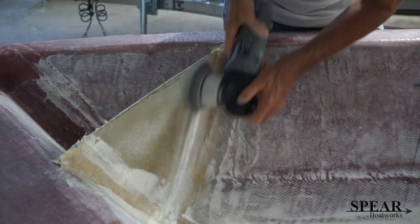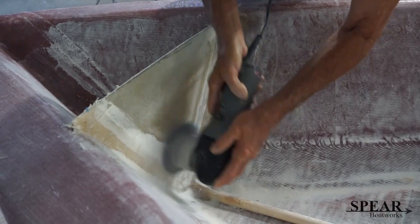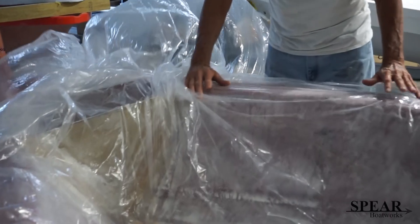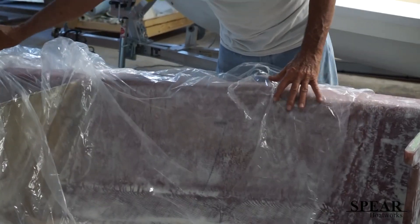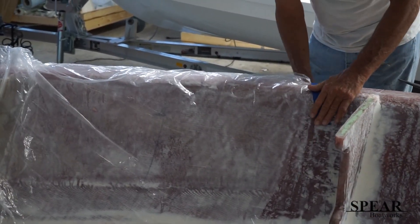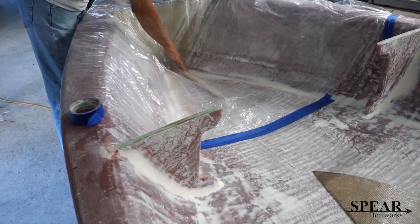That went really quickly. I made the part, peeled it off the table, and now I've already got it fared in and attached to the boat. That's a drain coming out of the bottom of it. Now I'm putting a piece of clear plastic over the boat where I'm going to build the gas tank, so when I lay the glass up on this plastic it'll come right off. It comes off the plastic and won't stick to the boat, because I'm making a removable gas tank out of fiberglass.